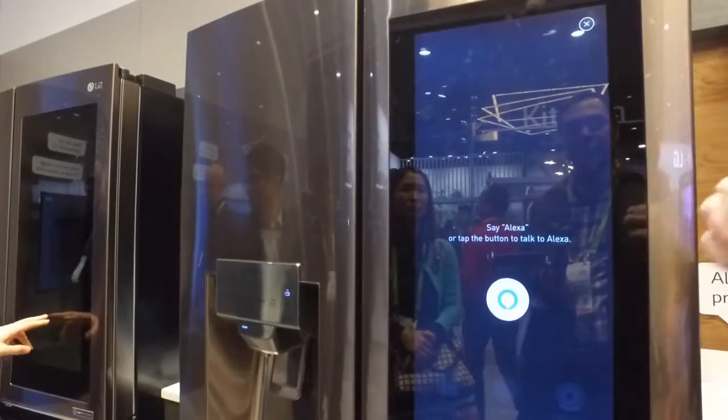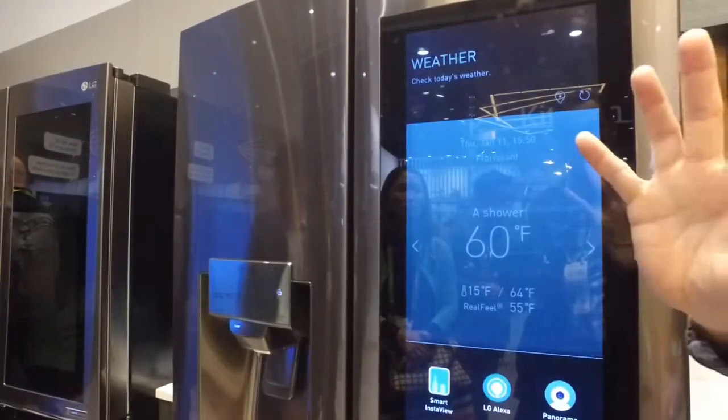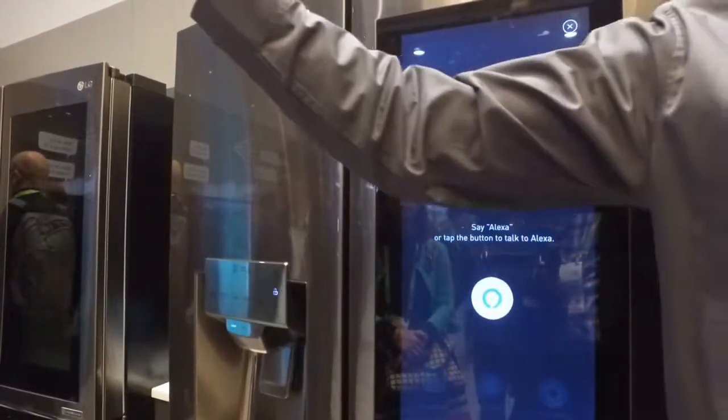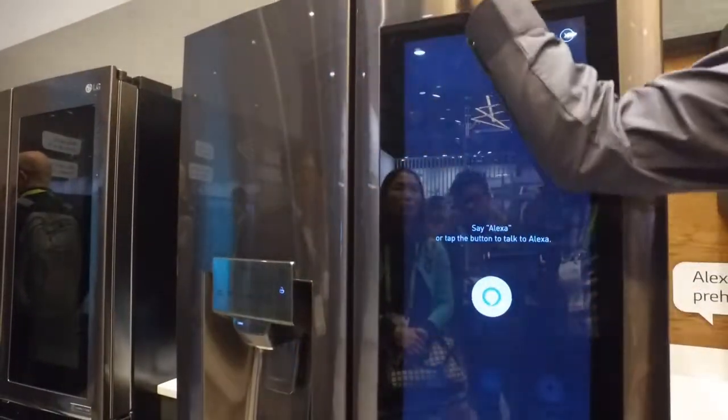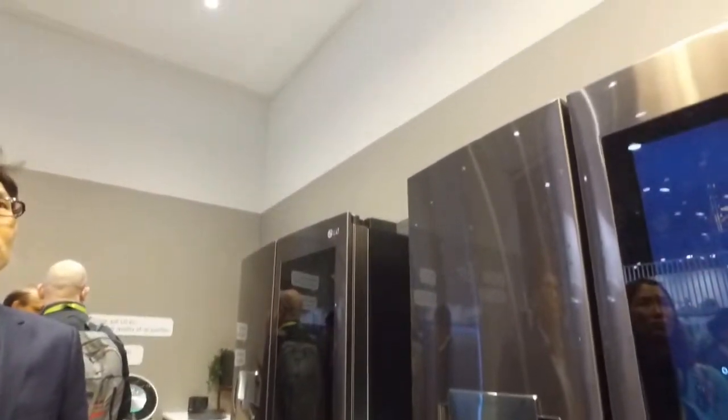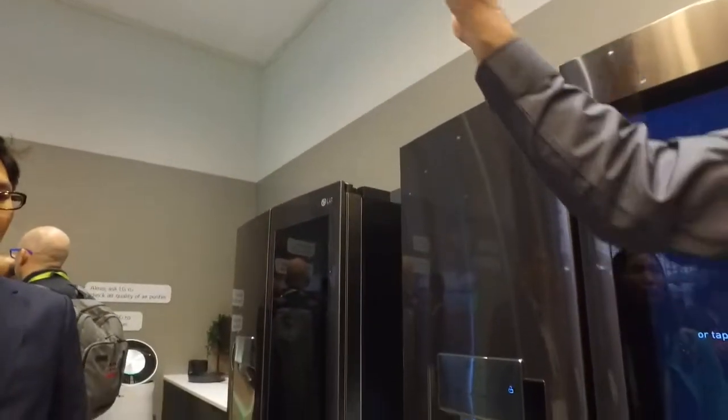So that's how that works. We're having a few connectivity issues right now, but I can typically control everything in this room — and that's what LG ThinQ allows you to do. This one with Amazon Alexa, or as you may have seen in the other room with Google Assistant, I can control your purifier, air conditioning, set temperatures, and check status — everything in your home.